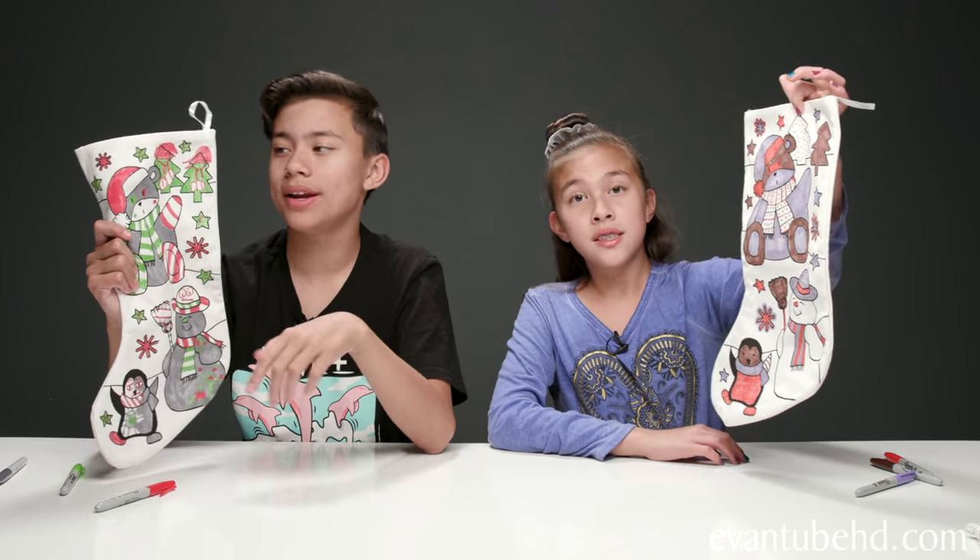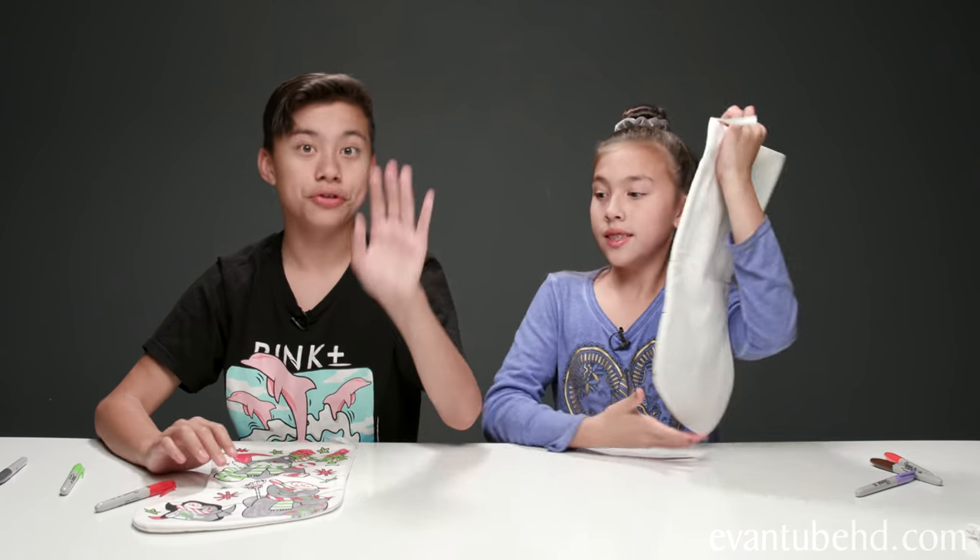Mr. Penguin had a little sledding accident — that's bandages, his cast. And here are all these ornaments and stuff. Okay, so here are our stockings — which one do you like better? Leave a comment. So we have some time to spare, so what we're going to do is use five markers this time and make our parents some stockings.